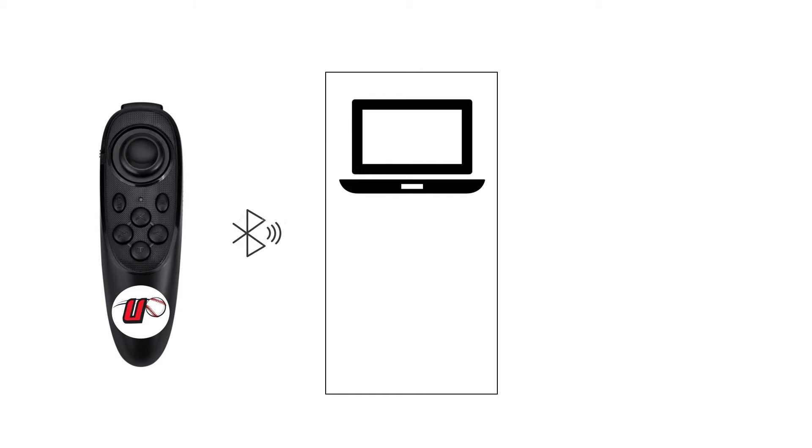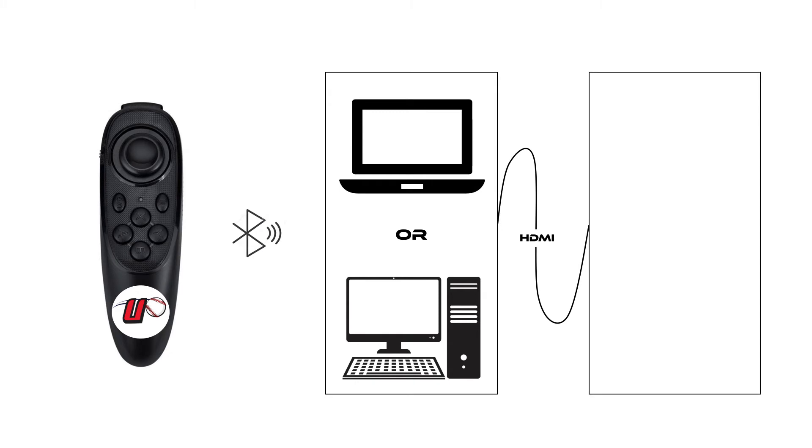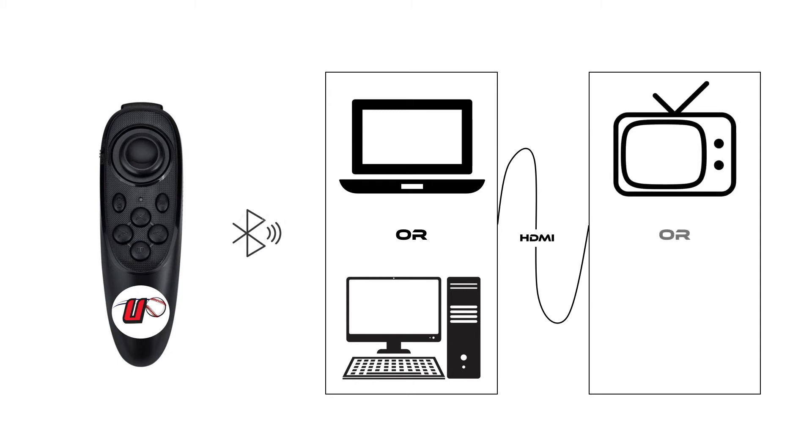Your U-HIT virtual game remote wirelessly connects with Bluetooth to either your laptop or your desktop running the U-HIT software. From there, an HDMI cable can make a more immersive U-HIT experience on your TV or on a projector.